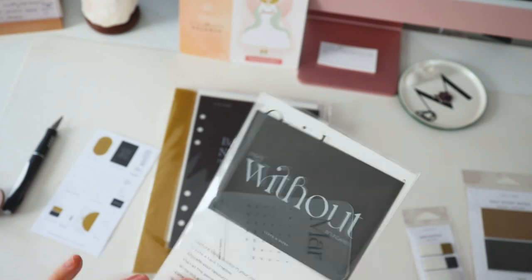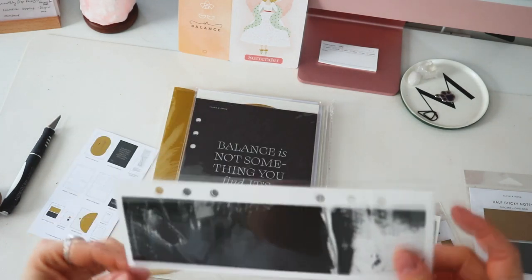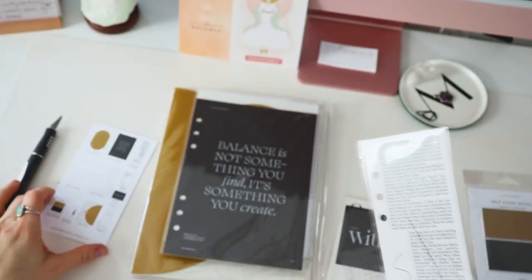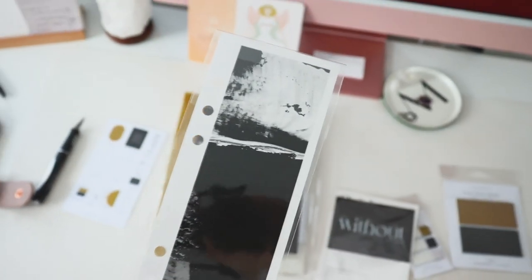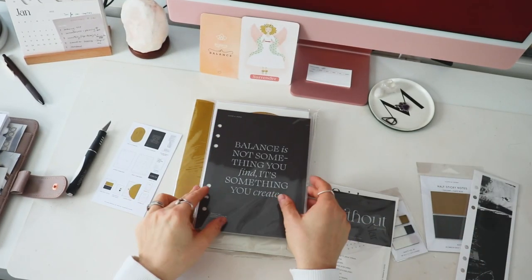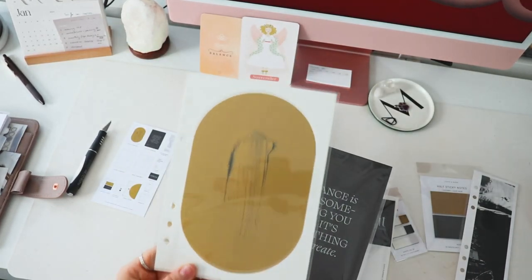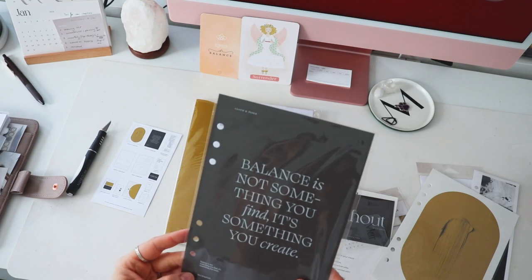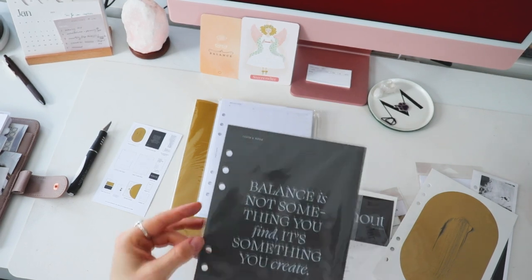Looks like these are all of the cards that are coming up. Very nice — and we actually have some half-page dashboard items. There's a new beginnings dashboard, very beautiful. So we have two different dashboards. Looks like they're really going with this mustard color — it's a swatch dashboard, I love it. And we also have one that says 'Balance is not something you find, it's something you create.'